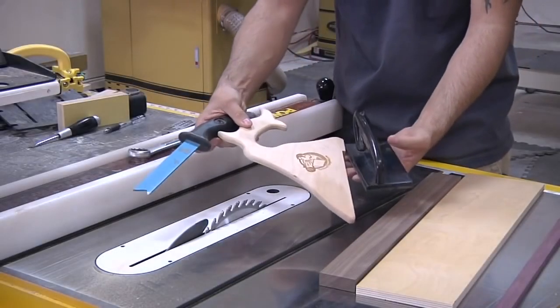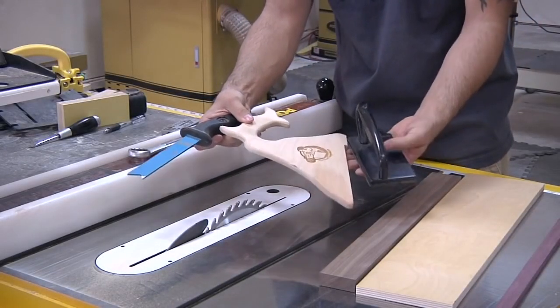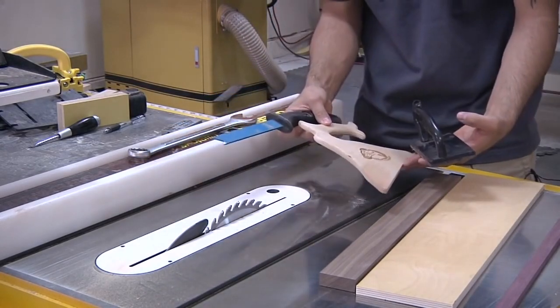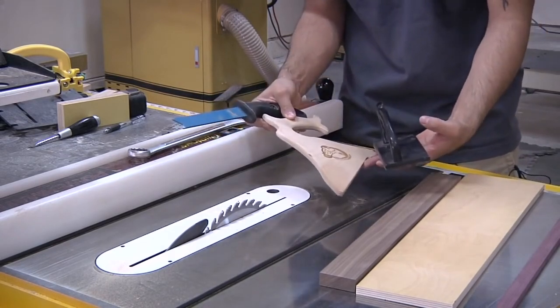I have a nice selection of pretty common push sticks, push shoes, and paddles that you might use at the table saw, along with a few cuts of wood as examples for where things might go a little bit wrong.